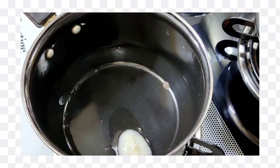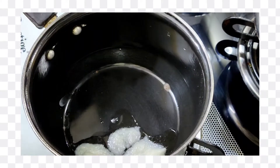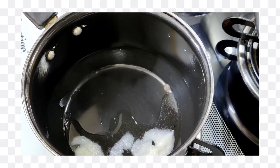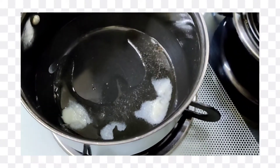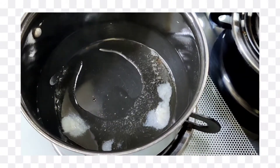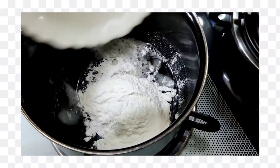I have 2 to 3 tablespoons of ghee. We will melt the ghee well and we will add 1 and a half tablespoons of ghee.